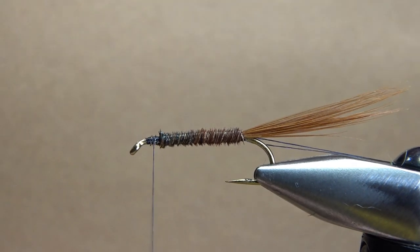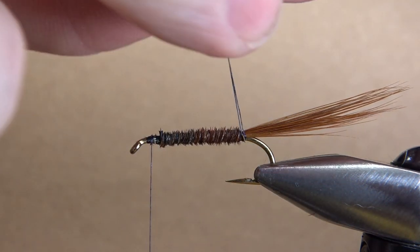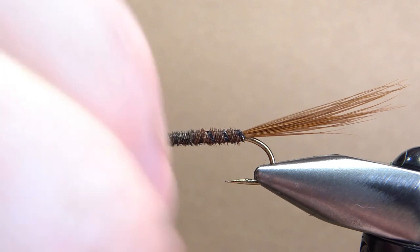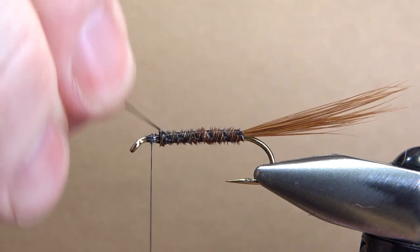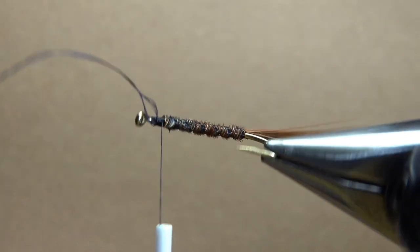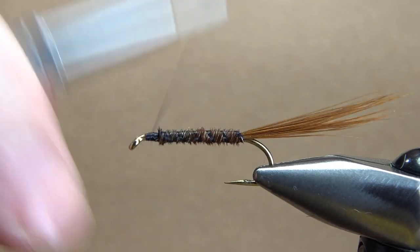One more step before we tie in the collar hackle — just counter-wrap this thread rib we left hanging off. You don't have to put them too close together. Just give it a little spin to kind of lump them together. The one in Roderick Haig-Brown's book has some pretty wide wraps, and I think it's really just for durability. This is how they did it in the 1930s. There's nothing wrong with using a wire rib — gold or even silver would look pretty good — but they probably didn't do that back then because it just wouldn't have been as common. There we go, we've got it ribbed. Now we're ready for the hackle.